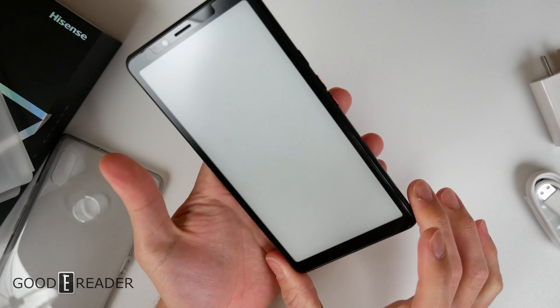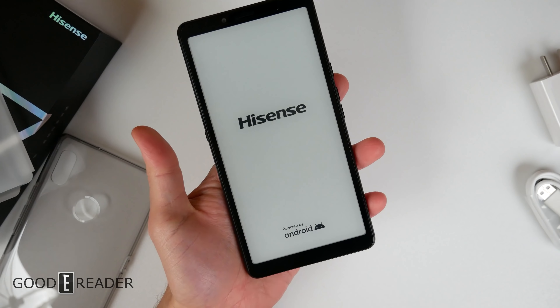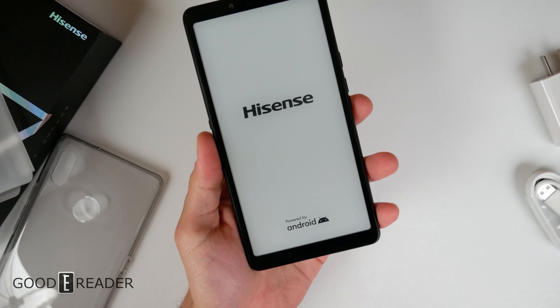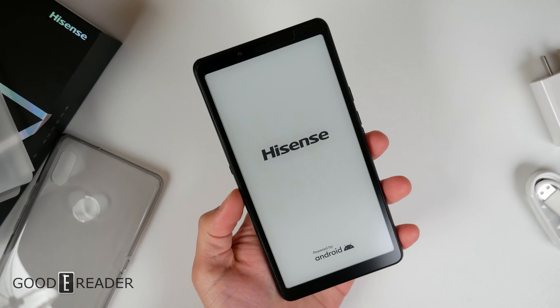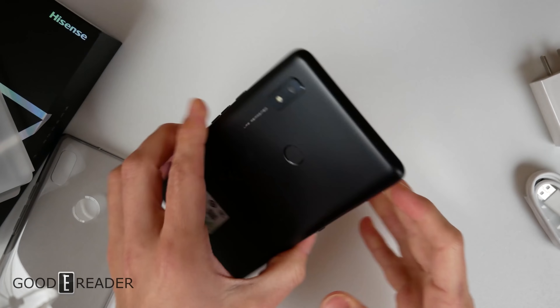This is a Hisense phone and it does run e-ink, as you can see. You can sideload APKs and also do rooting and whatever you want to do to put Google Framework on this. Please note that out of the box it does not have Google Framework.